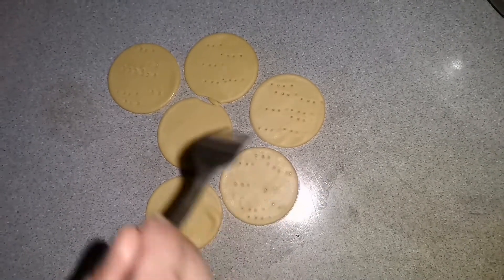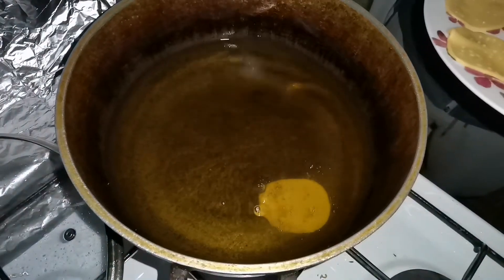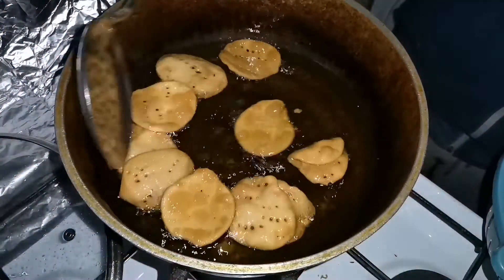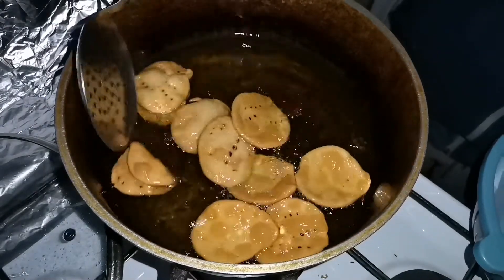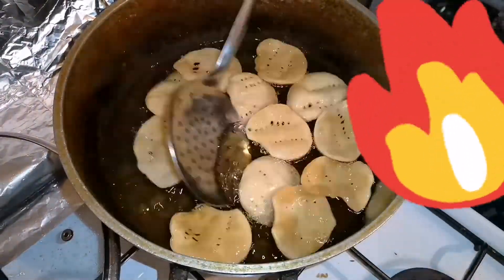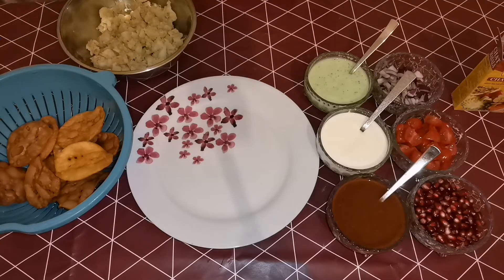We are ready to fry it. We need to make it crispy and light brown. We need to make it crispy and soft. Come see — the color is brown and the touch will be crispy. So we need to let it cool.